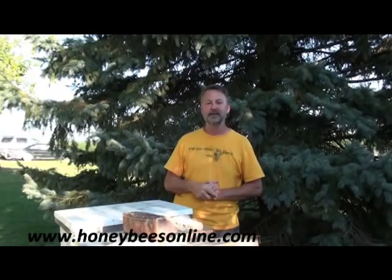I hope you've enjoyed our video about wax moths and that this has been educational for you. Check us out online for more information at honeybeesonline.com. I'm David Burns from Long Lane Honeybee Farms in central Illinois — thank you for joining us today.